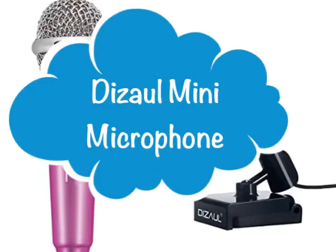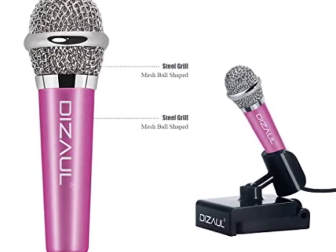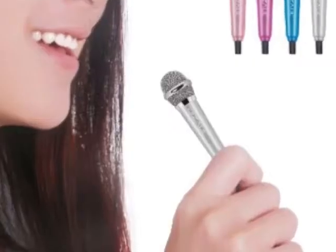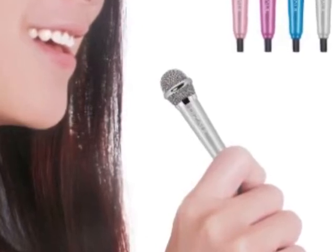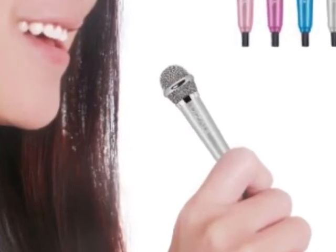Hi everyone, this review is for the Dissol mini microphone. It is so cute — it's a tiny little microphone that you can attach to your phone, your tablet, or your devices generally.